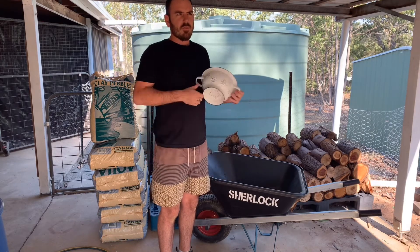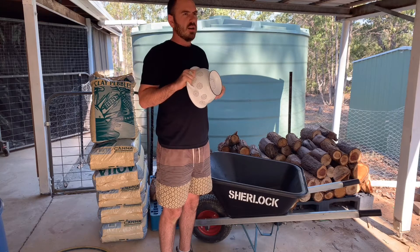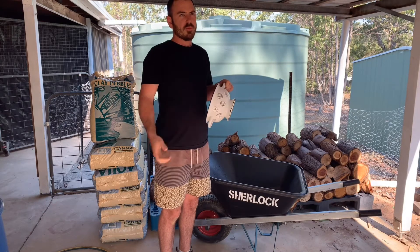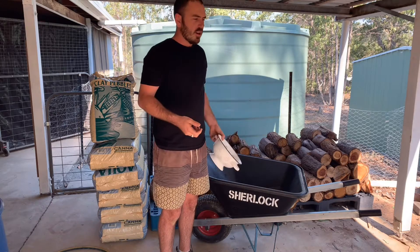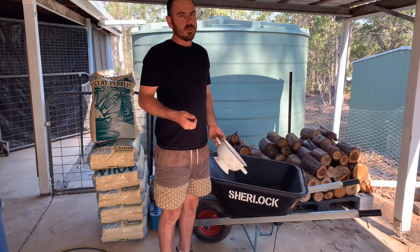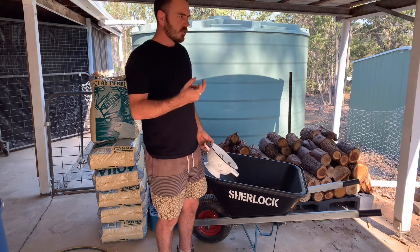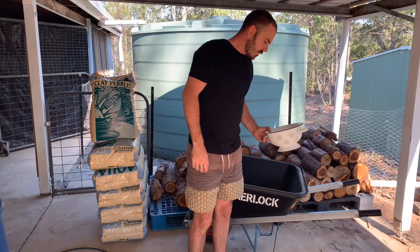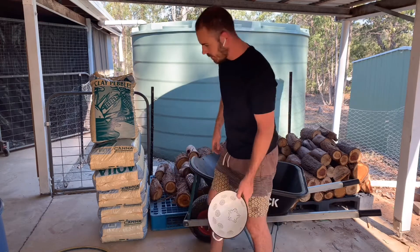What really works well are those plastic shopping baskets you get from supermarkets. If you use one of them, the hole spacing is generally the perfect size. So let's get to it.